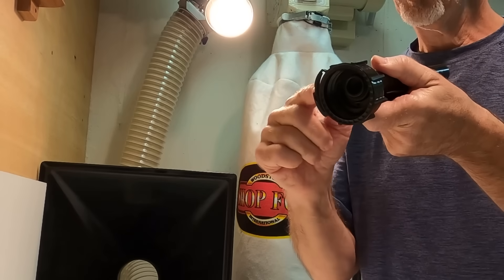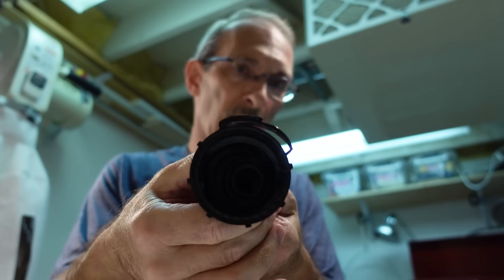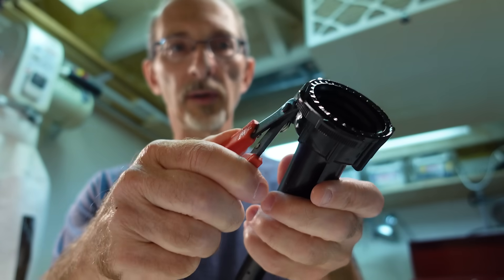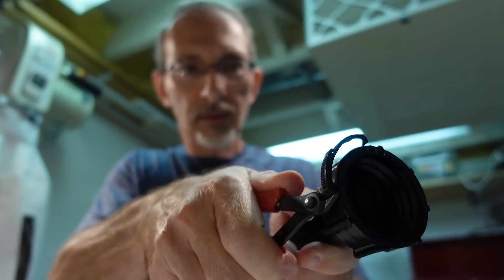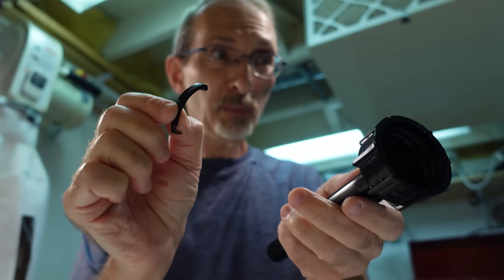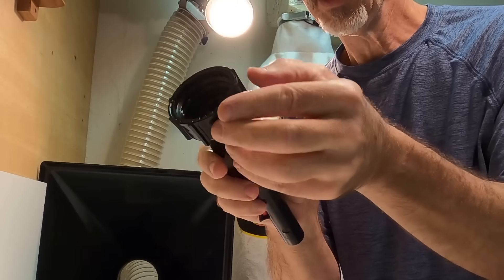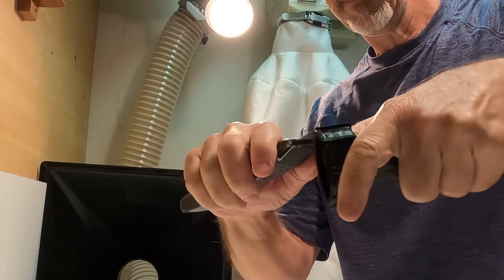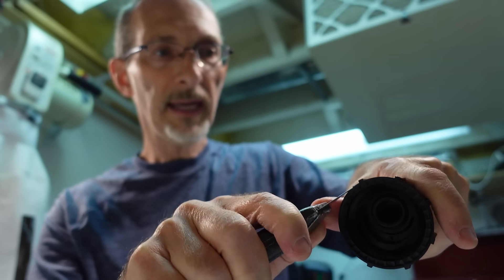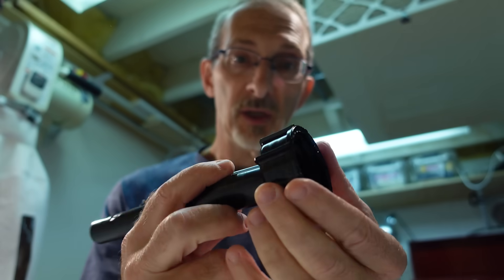I'm going to start by removing this little band — that's the safety you have to depress to screw this cap off. It's a very easy procedure: just a little snip right there and a little snip right there, and the first part of our project is complete. It might be just a little bit sharp where you cut, so if you have any burr, get yourself a utility knife and just take that edge off a little bit. The first modification is done.